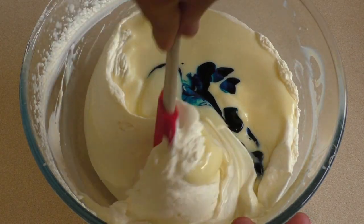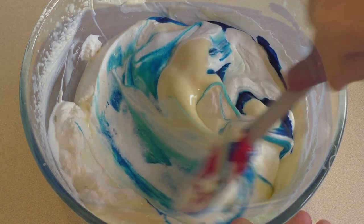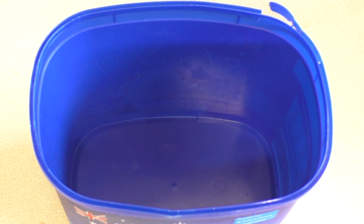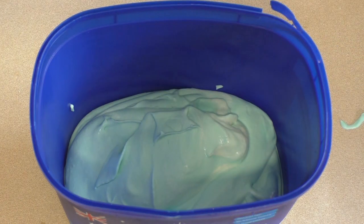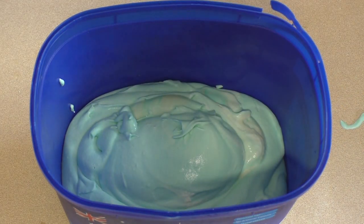Now just fold this through. Get a container — I'm just using an old ice cream container — and put it straight in there. Now once you've put it all in there, put this in the freezer until it's set.